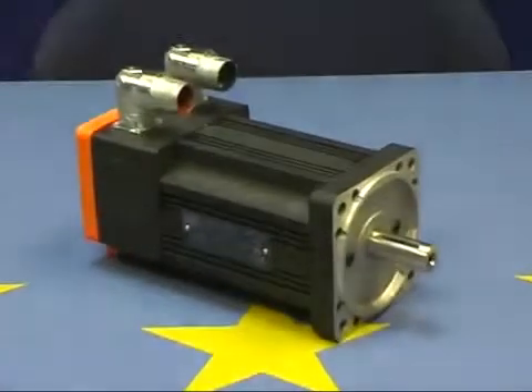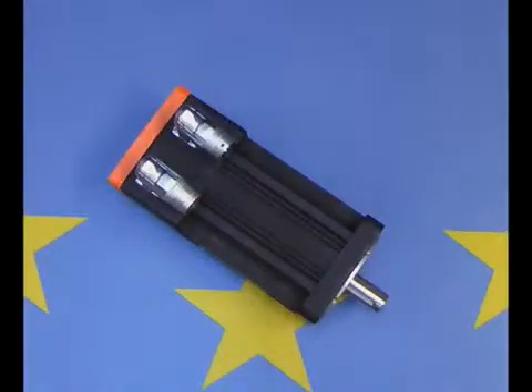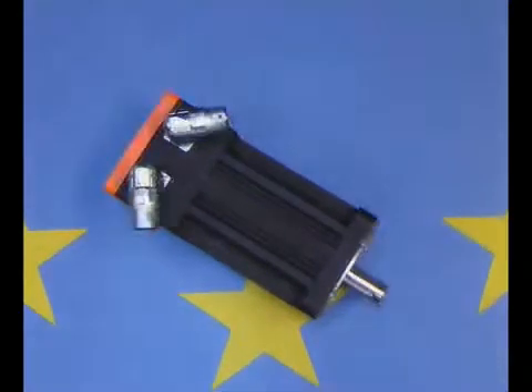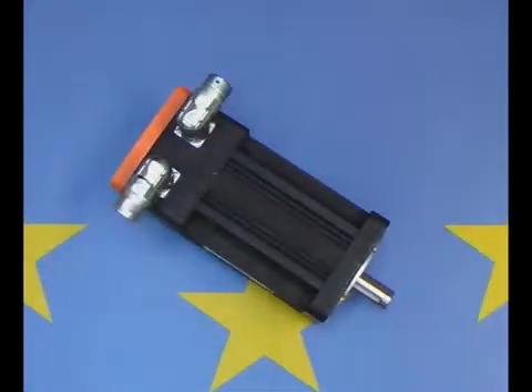Type A3 angle base connectors are designed to be mounted on server drives. These connectors can be easily rotated. The angle which can be set ranges from 0 degrees to 330 degrees in steps of 15 degrees. This is specifically helpful in situations where the server drive is badly accessible.